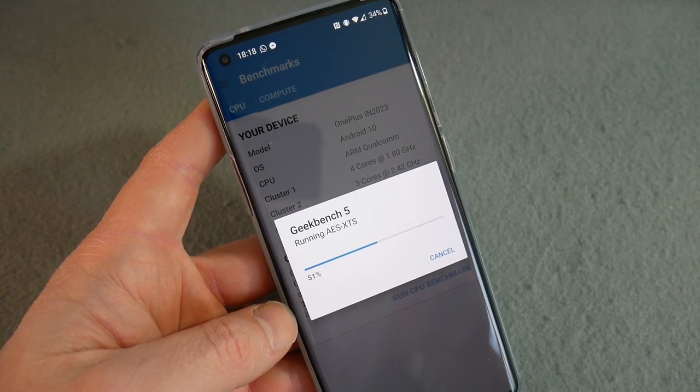Geekbench 5 is still running. It's on Android 10, Oxygen OS 10, which I generally quite like. There's something I want to show you that's a problem with the launch — but I can't do that until Geekbench is finished. Let's move on to the cameras for now.